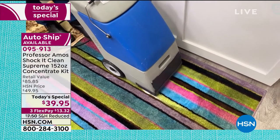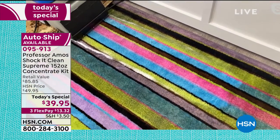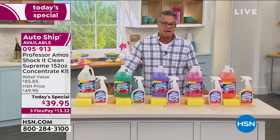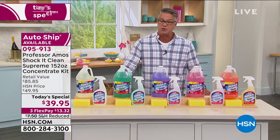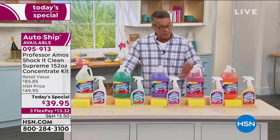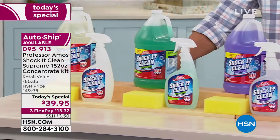AutoShip is available. Choose regular ship or AutoShip if you want it delivered again in five months — or you can adjust that. $10 off today — $13.32. The quickest way to shop with us, as we are extremely busy, is to go to hsn.com or shop our app. In the world we live in, this is a really smart choice. You get a great cleaner, you get a lot of it, it doesn't take up a lot of space. Dilute this down just a cap full or two — you can make it as strong as you want. Customized cleaning and the best type of cleaning out there.